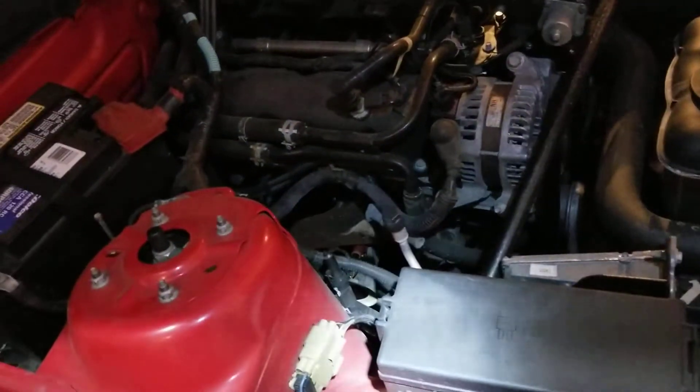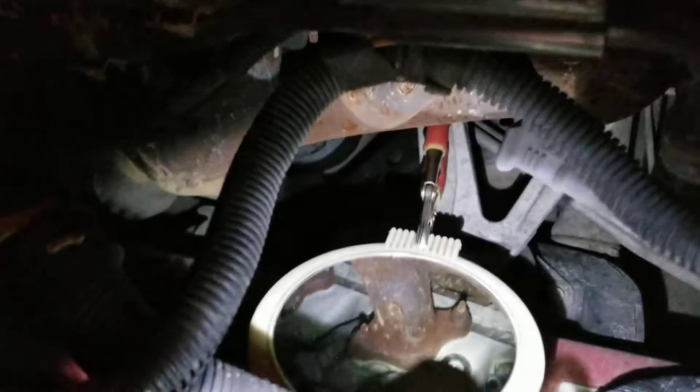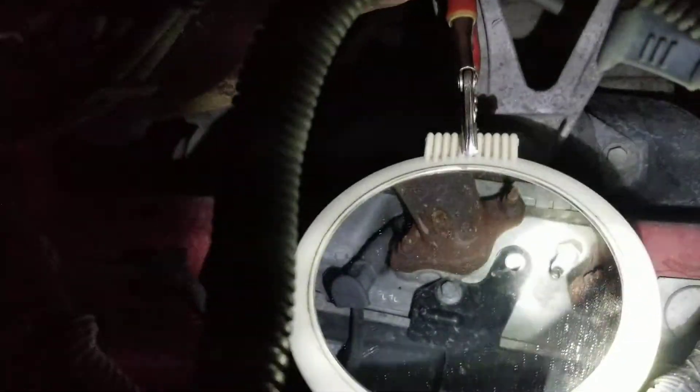I discovered something that makes this job so much easier. Get your hands on a mirror. Okay, look out, sis — get your hands on a mirror. I'm going to try to get a light down here where you can see. Take your mirror and wedge it in at the correct angle, and you will find that, amazingly, right there it is.